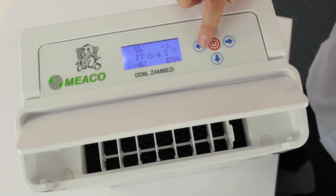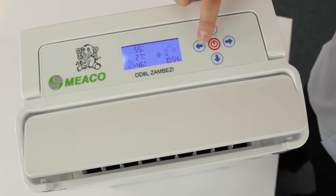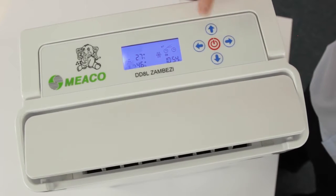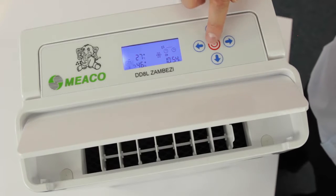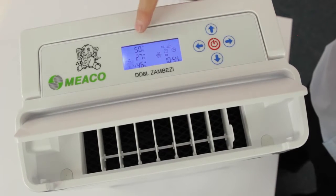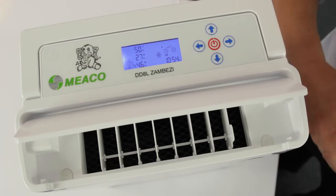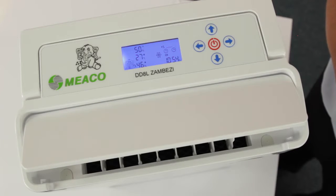Now using the buttons, you'll probably set it to single fan speed and set your desired humidity. You could set 60, 55, 50 — whatever. I'll choose 50 and press enter. I've got 50 and single fan speed. You'll get in your car, drive away, and leave Zambezi to look after things on its own.